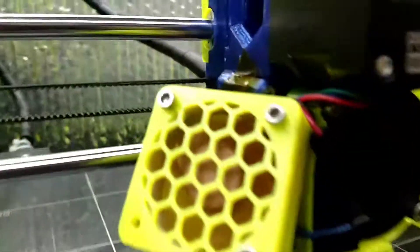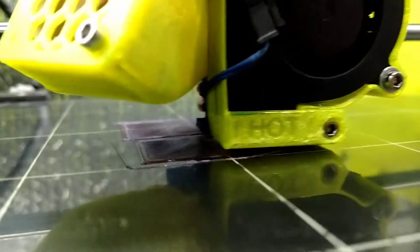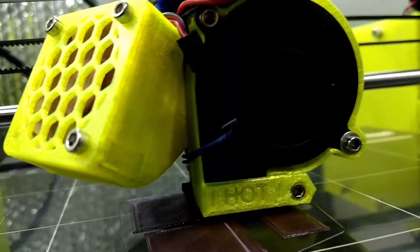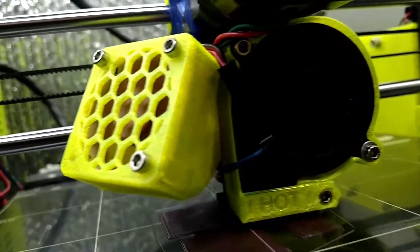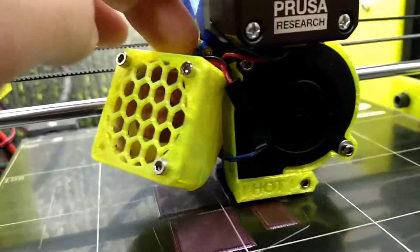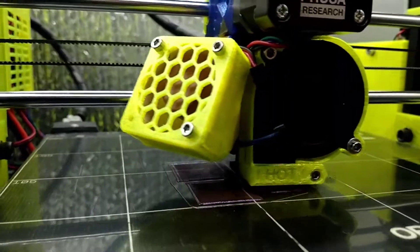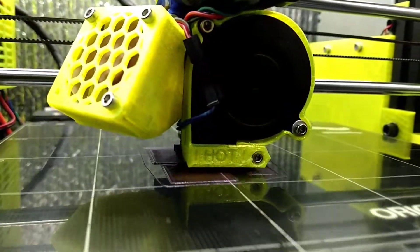I'll get real close. You hear that vibration? That's this — the wire. Or that's the wire vibrating. Doesn't that sound nice?